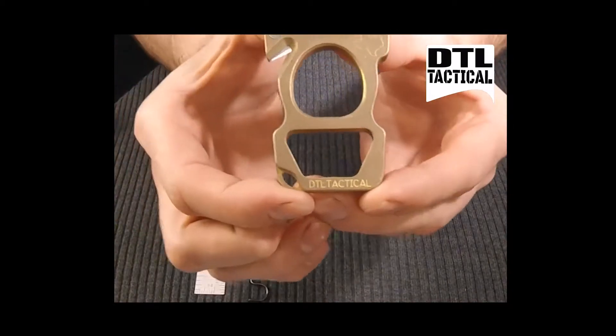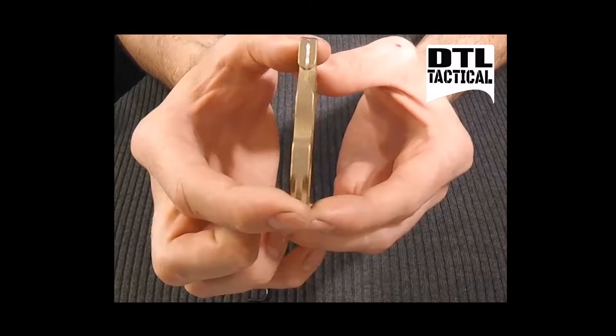It's made of heat treated 360 brass, CNC machined in Houston, Texas.